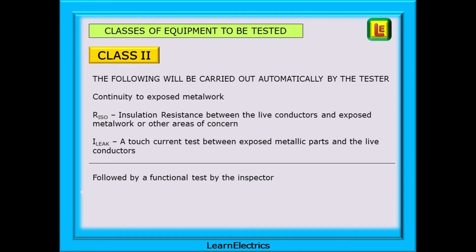Class 2 equipment does not have an earth, but we should still test with the earth probe to any exposed conductive parts, since if damaged or incorrectly installed they may introduce an earth potential, as we shall see. The following tests will be conducted by the test meter: continuity to exposed metalwork; insulation resistance between the live conductors and exposed metalwork or other areas of concern; and a touch current test between exposed metallic parts and the live conductors. This is followed by a functional test from the inspector.